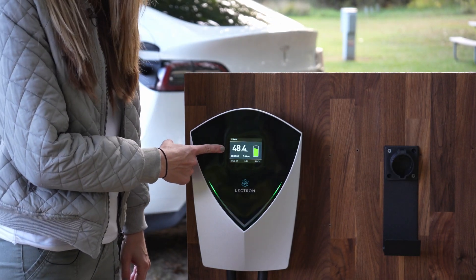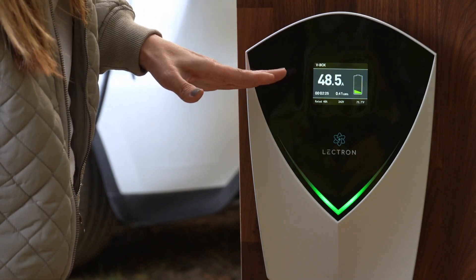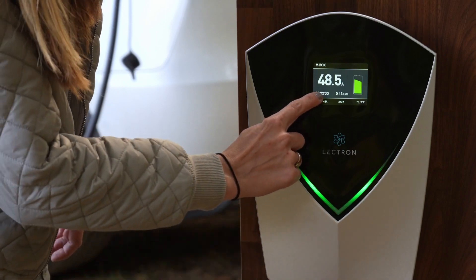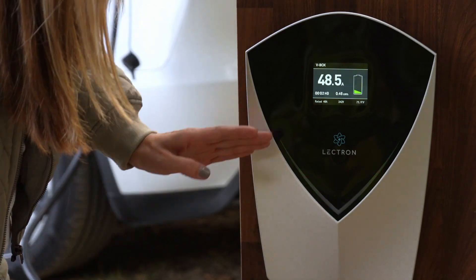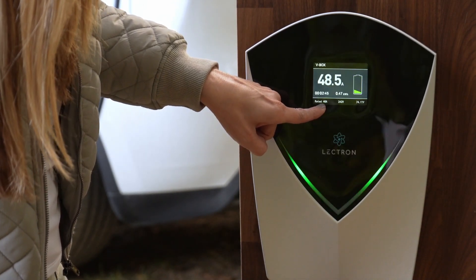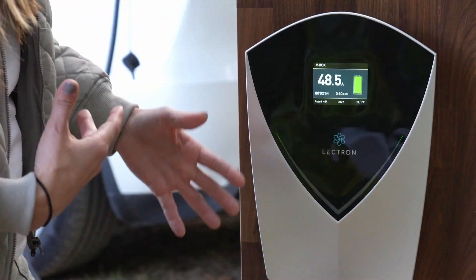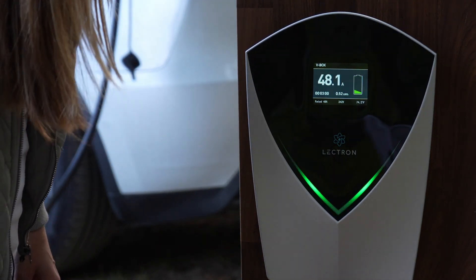There's a screen here that gives quite a bit of data. The big numbers on the front are the amperage output — 48.6 amps, we're pulling the most this can handle. Underneath that is the duration of time we've been charging. On the other side is the amount of kilowatt hours put into the vehicle so far. A bar underneath tells me the rated amperage — 48 amps — then the voltage, currently 243 volts, which fluctuates depending on power draw. And finally on the far side, we have the outside temperature: 74.2 degrees Fahrenheit.